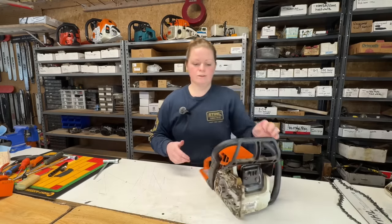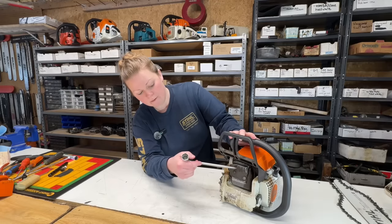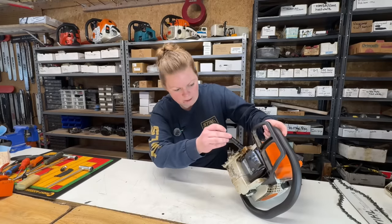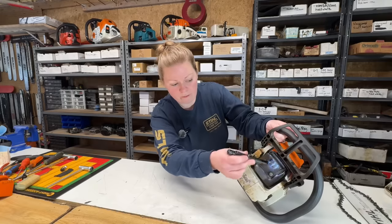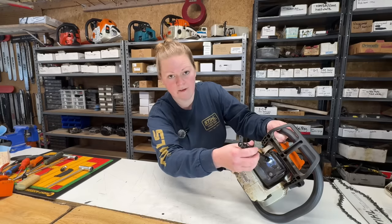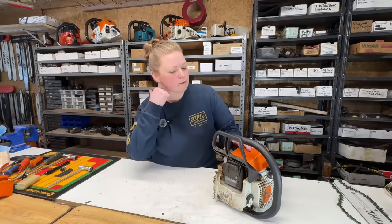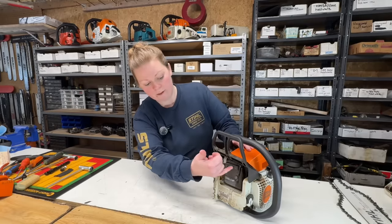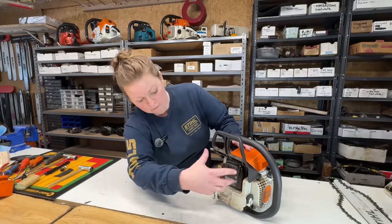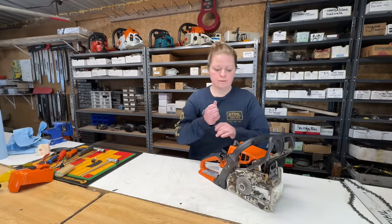Something else to always check on these saws — you have a spark arrestor back in here. Some of them you have to remove to look, but on this one I can see down in there and it's clean, so I'm not going to remove it. There's a little screen in there that will get all carboned up and plugged, and you'll need to take it out and clean it if it's dirty. This one's spotless. Another sign of a plugged arrestor is an oily mess all in front of the saw — this saw is very clean. Next I'm going to look down the spark plug hole at the piston and cylinder.